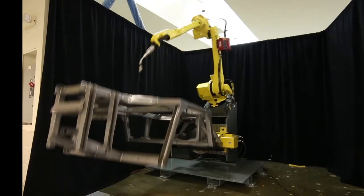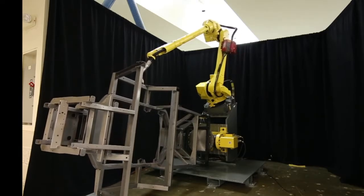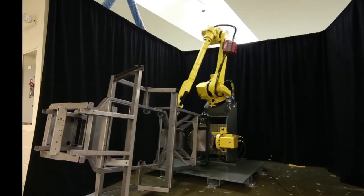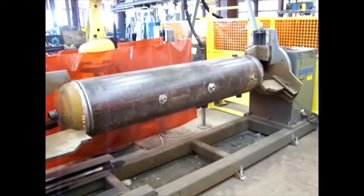This new robot is the latest in FANUC's M710I series of industrial robots, world-renowned for their versatility and ability to handle nearly any application.